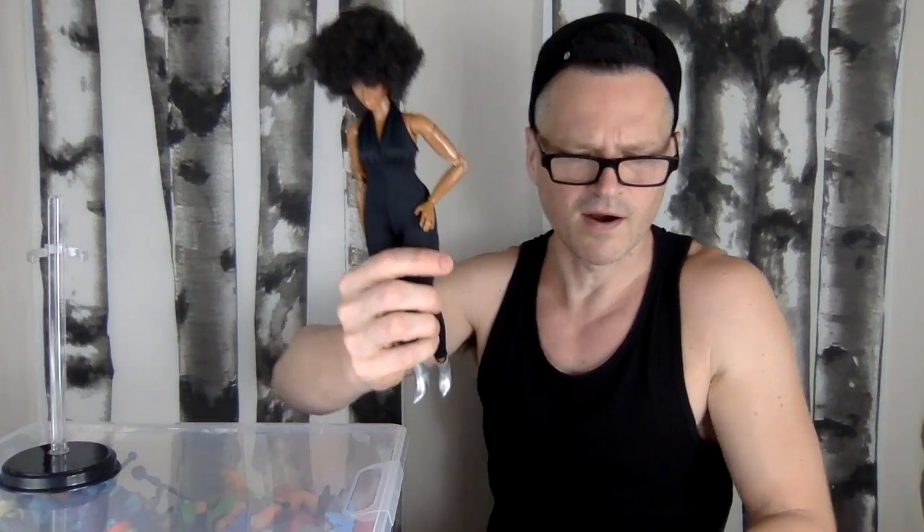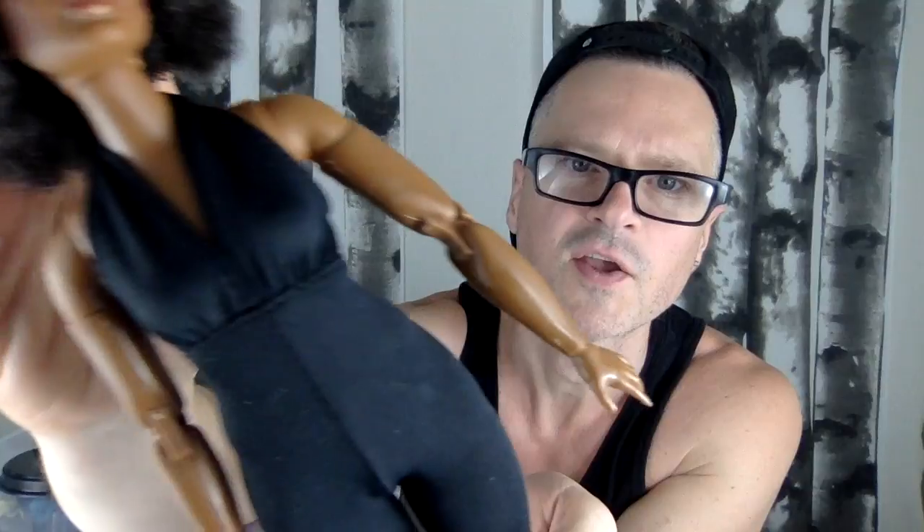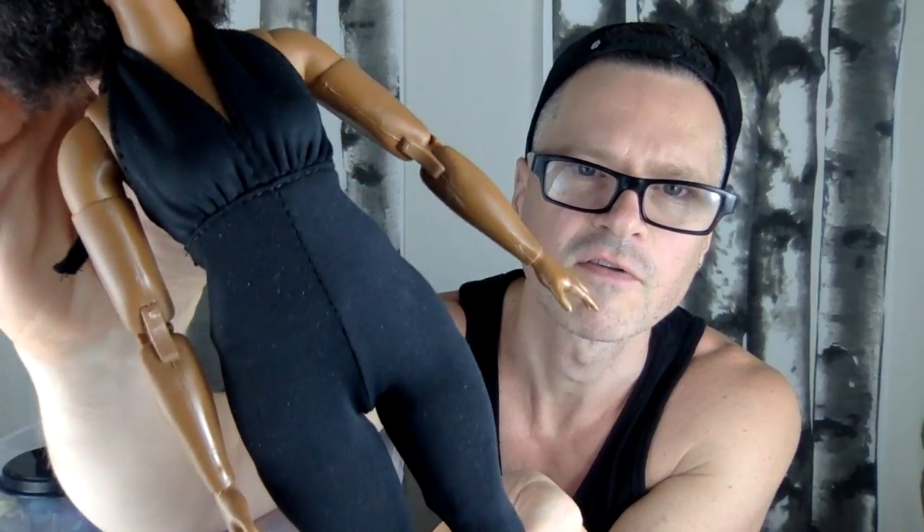The halter top is tied in a knot, but we're going to untie that because we are going to undress her. This is probably the most flattering outfit that the curvy girl has ever owned. You might notice that there are two different fabrications — a shinier top part and a stretchier matte finish on the bottom. She has no manicure. Like the made-to-move, she's got non-pronounced toes on her feet. I was putting shoes on my BMR 1959s and noticed the feet came right out of their pegs — I was very worried I had broken them.